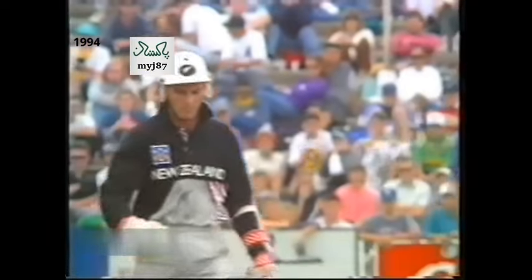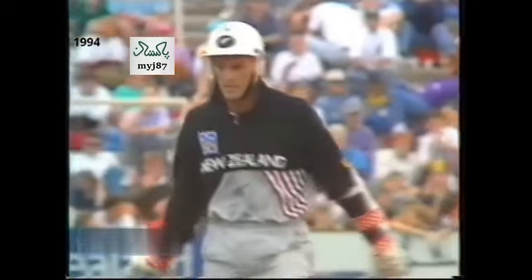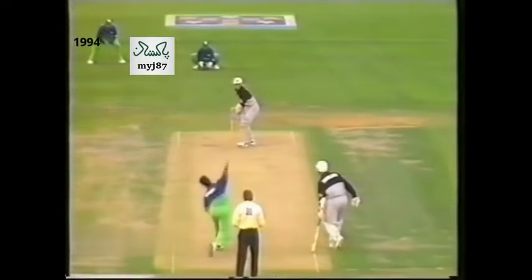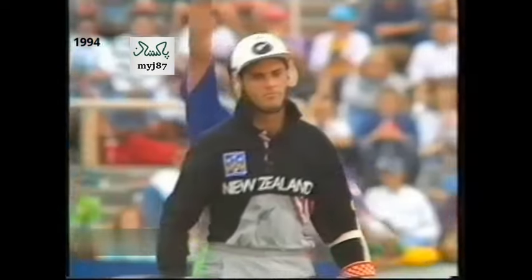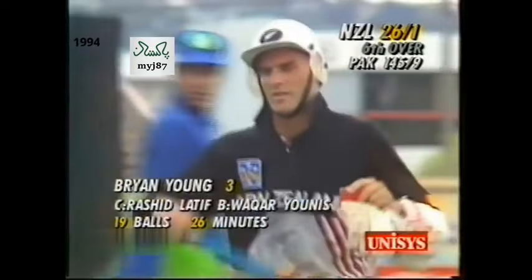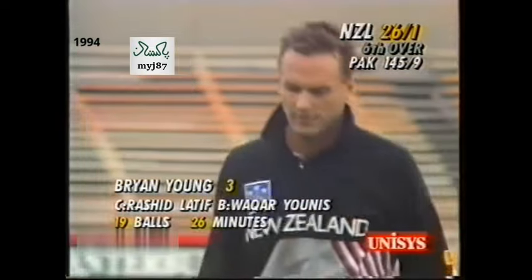That's well held and Young is out. So Pakistan have the first breakthrough. Bryant's going to have to have a look at this — he tried to play that a little bit on the on side and it was a well-bowled delivery. That's just what New Zealand did not need. Young goes for three, and New Zealand are 26 for two.